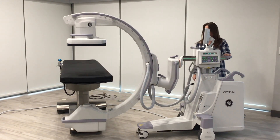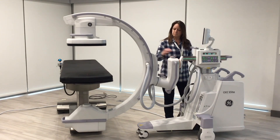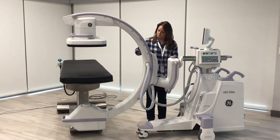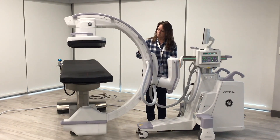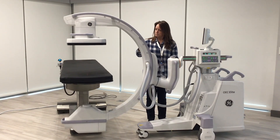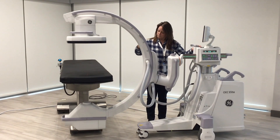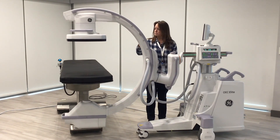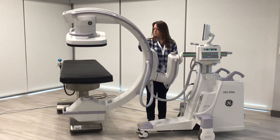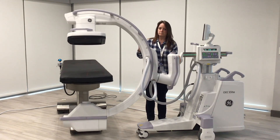Another one that's very helpful, especially in spine procedures, is the orange brake, which is our cranial caudal lock. It's really helpful when you're trying to position in spine procedures and line up end plates, or get the pedicles lined up in certain ways — whatever the doctor would like to see, whether you're working with a superior or inferior end plate. You can also raise the C-arm up and down to give more cranial tilt or more caudal tilt.